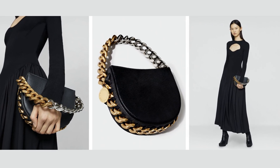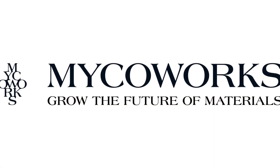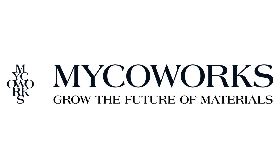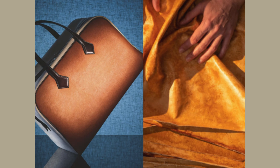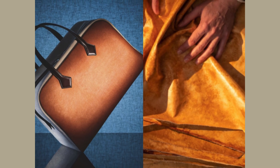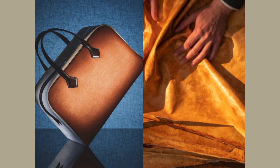MycoWorks' Fine Mycelium is engineered to mimic nature, creating a highly customizable material that can be grown to form 3D structures, offering unique textures and shapes. As a downside, it remains a luxury material still in the experimental and commercialization phases.